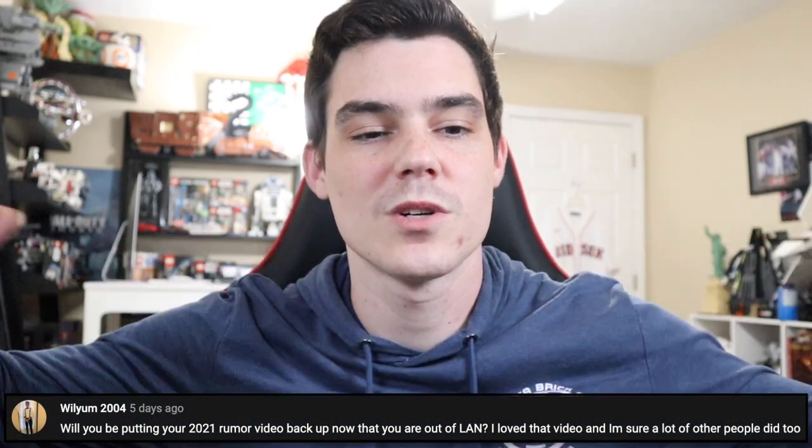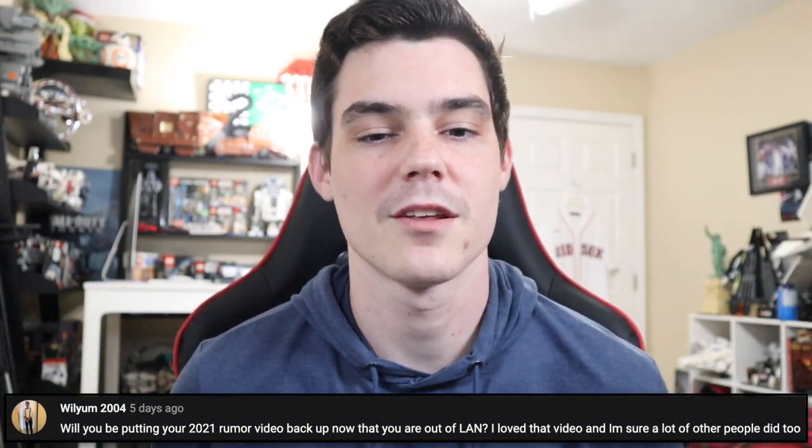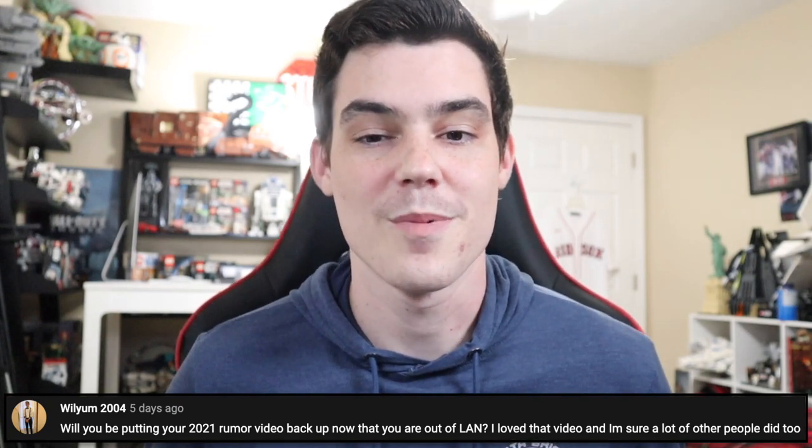William 2004 says, will you be putting your 2021 summer rumor video back up now that you're out of LEGO land? I love that video, and I'm sure a lot of other people did too. A lot of other people did love that video and I loved it too. However, I don't think I'm going to do that — I don't think it's worth putting back up at this point. I still find myself upset that they asked me to take it down and said they were going to ask other people to take theirs down and then didn't. So that's still an absolute massive head scratcher to me, and it's one of the many reasons I was upset and wanted to leave.